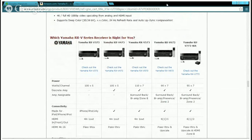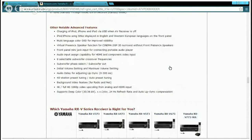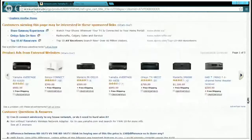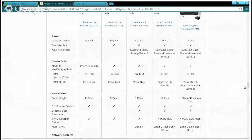I found the comparison chart for the Yamaha RX series. The two receivers we have today are the V673 and the V63. Looking at the chart — the V63 series has 90 watts per channel across 7 channels with display and surround sound.